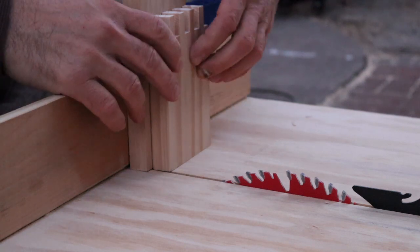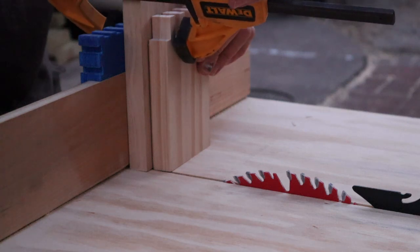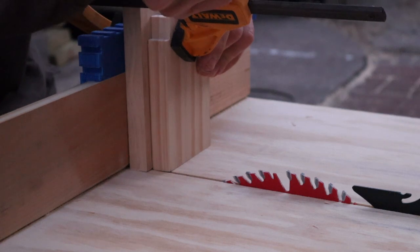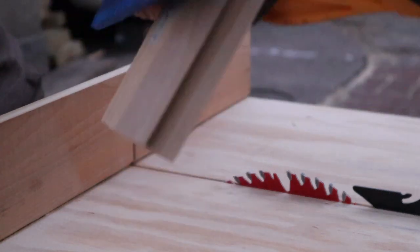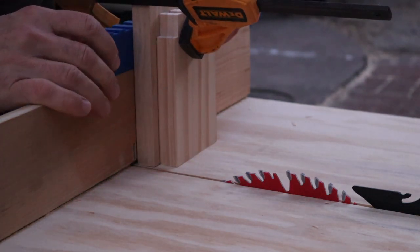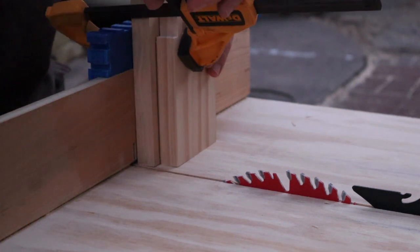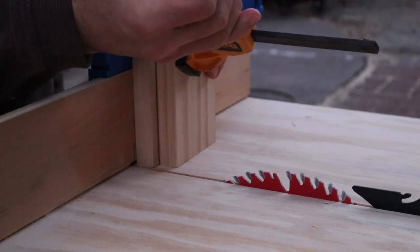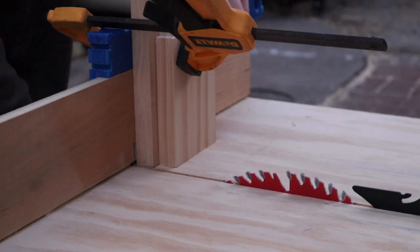I've got my stuff ready here. I take my clamp and clamp it. Nice clamp — I can remove it, put it back, and go here. Let's do it.